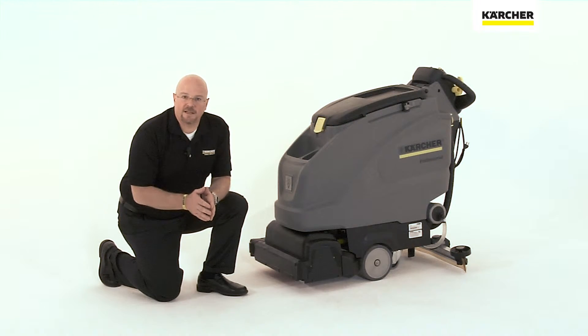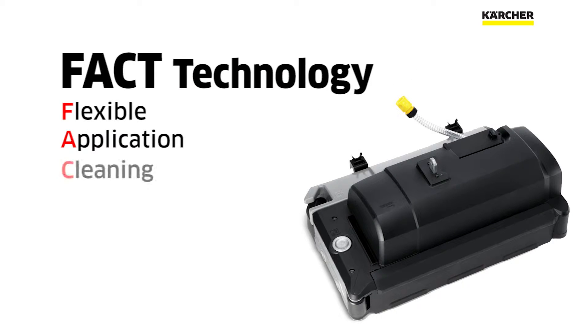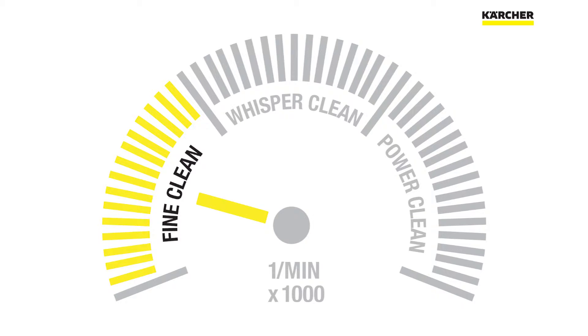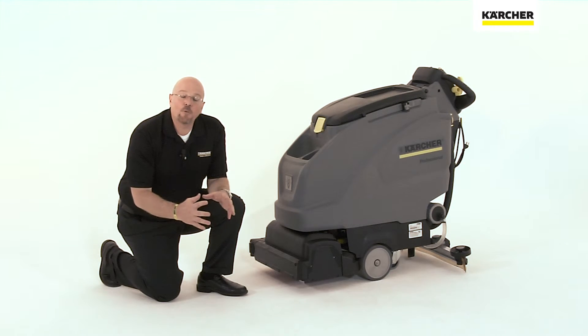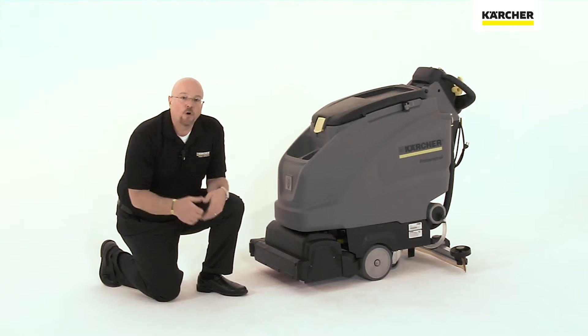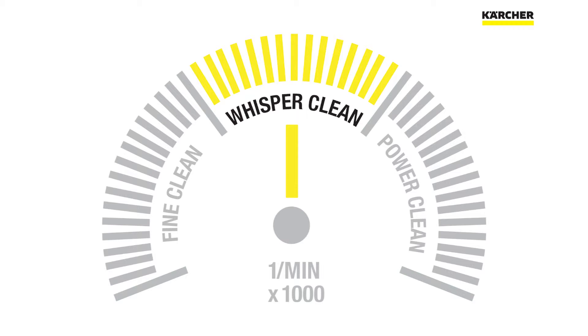Additionally, on a cylindrical head, you have Karcher's patented FACT technology. FACT stands for Flexible Application Cleaning Technology. There are three distinct cleaning speeds in FACT. Fine Clean operates the brushes at about 60% of the maximum speed, which creates tremendous capillary action when pulling soils out of the pores of unglazed ceramic tile or any type of stone.